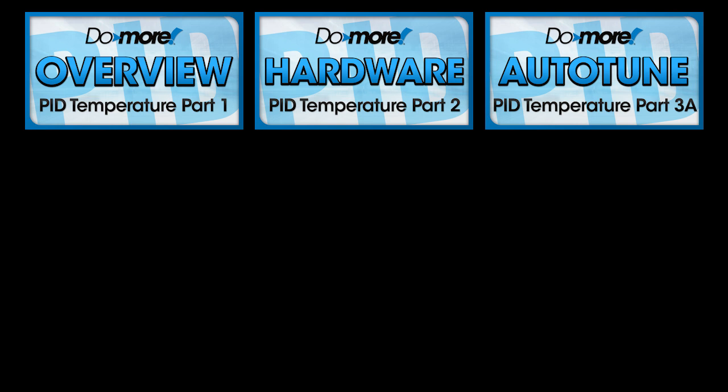In part 3, we'll learn how to properly use Auto-Tune to quickly find the PID coefficients and optimum sample time, and we'll run some tests to see how well it works. There's a lot to cover there, so we broke that up into two parts.